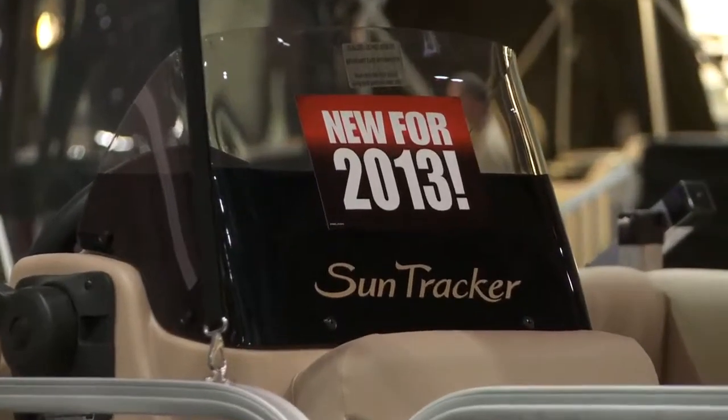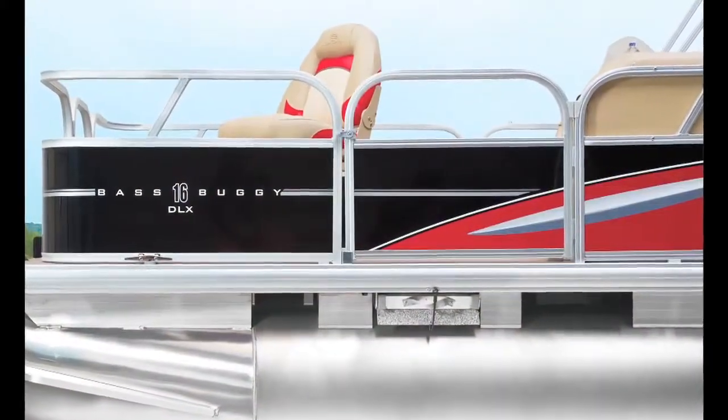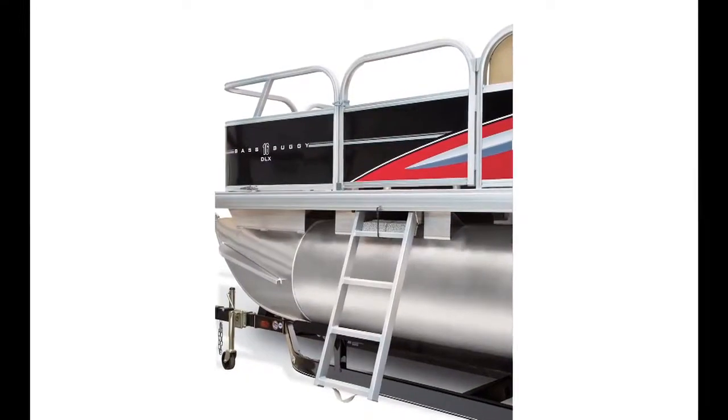This is a new model for 2013 — it's the baby of the bunch in the Signature Series line. A lot of customer feedback went into the creation of this boat. It's very, very friendly to the customer. One thing you'll see if you do a walk around is the port side boarding ladder, easy to use.